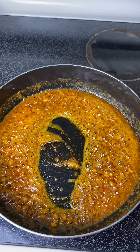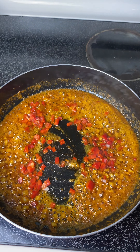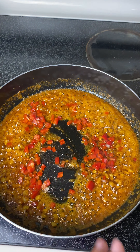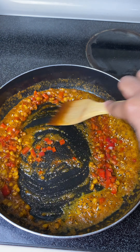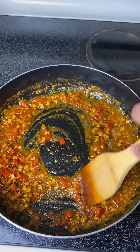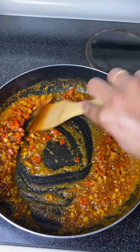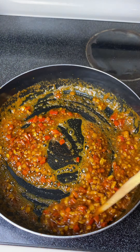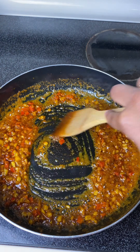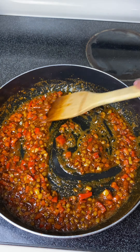Now I'm going in with one diced red bell pepper. If you don't have a red bell pepper you can use any color — red was just the color I wanted to use. If you want to add some different colors, I'd recommend red or green. I'm just letting all of that cook down, making sure everything is getting soft, especially those peppers.